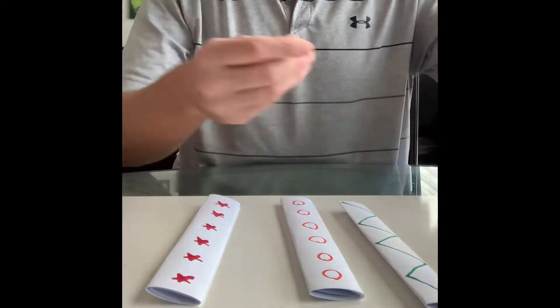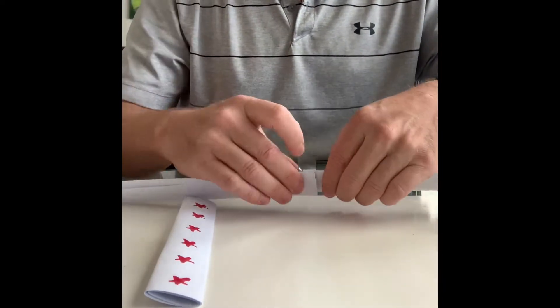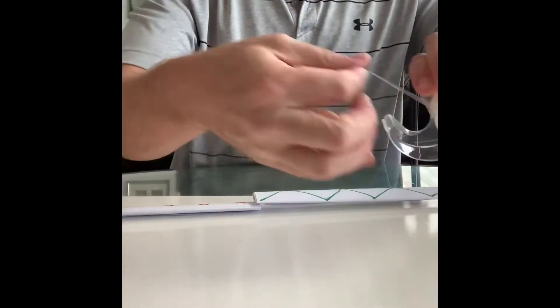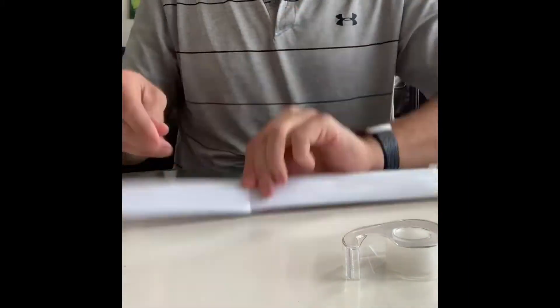Now grab your tape. Two edges go together and tape it up. If you want to do a little bit more on this side, you can. Now we're going to do this one — tape this one together as well, and on this side too.